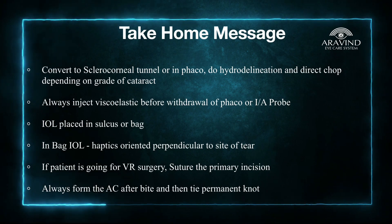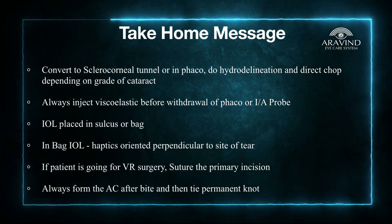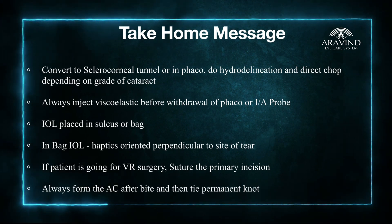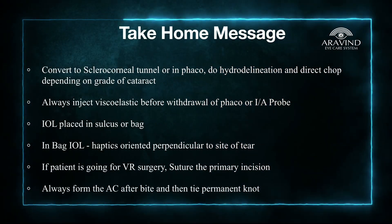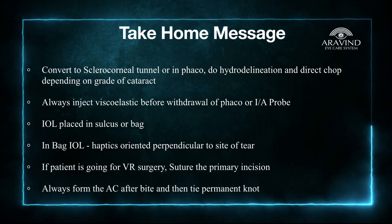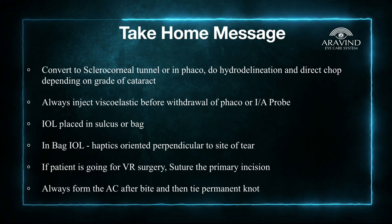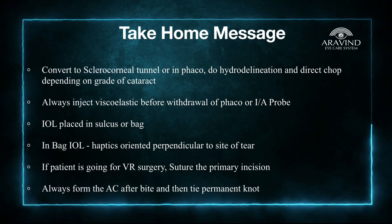Always inject viscoelastic before withdrawing your phaco probe or irrigation-aspiration probe. The ideal lens to place in such a scenario is a three-piece intraocular lens in the sulcus. In other cases where you have a proper rhexis rim, you can place a single-piece IOL in the bag. Place the haptics perpendicular to the site of the tear.